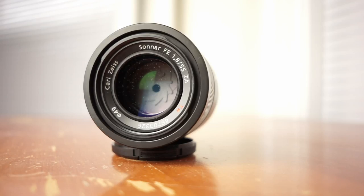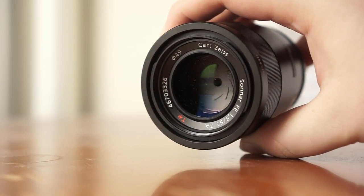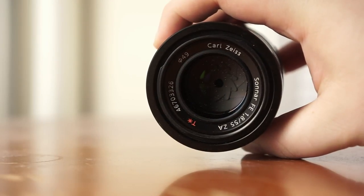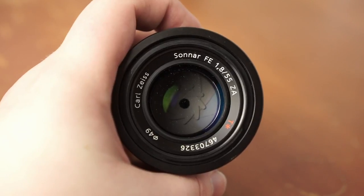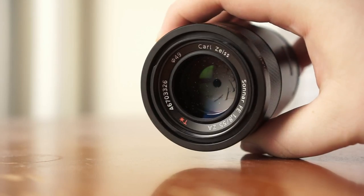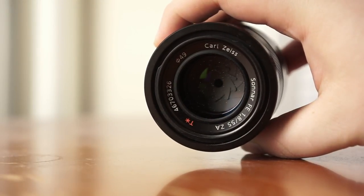Let's walk over some of the technical specs of the Zeiss 55mm f1.8. It's a 55mm focal length lens, which is about an 82.5mm equivalent on a crop sensor camera like the A6000, making it really good for portraits and headshots. This lens was designed for full frame Sony mirrorless cameras, but it fits on crop sensor cameras as well. It has nine circular aperture blades and seven elements in five groups. The lens weighs just over 280 grams, and about 324 grams with a lens hood.